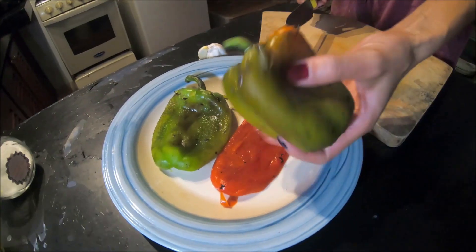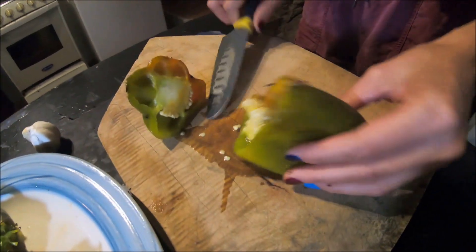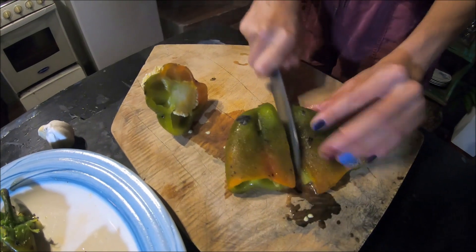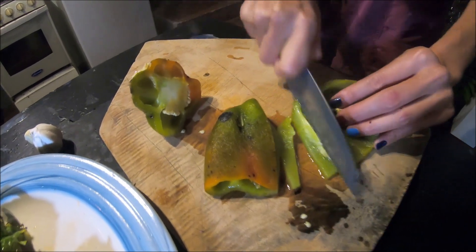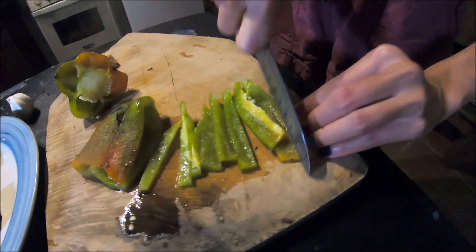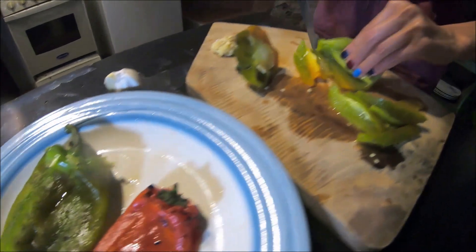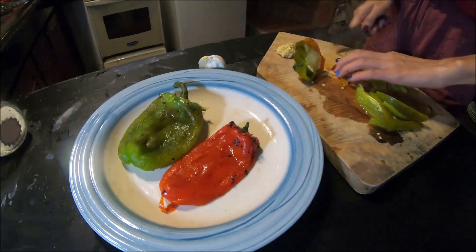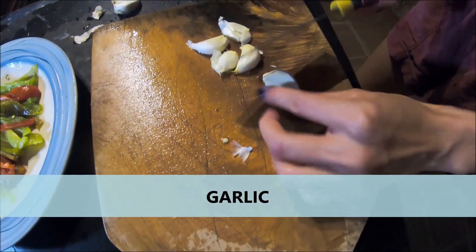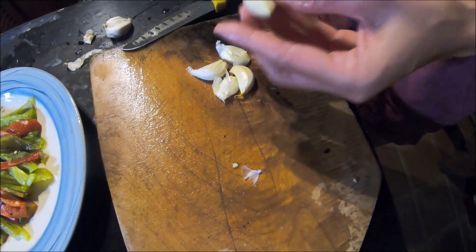It's all washed up. Now I cut it. It will be very delicious. And now it's garlic time — this is an easy way for me to take out the garlic like this.